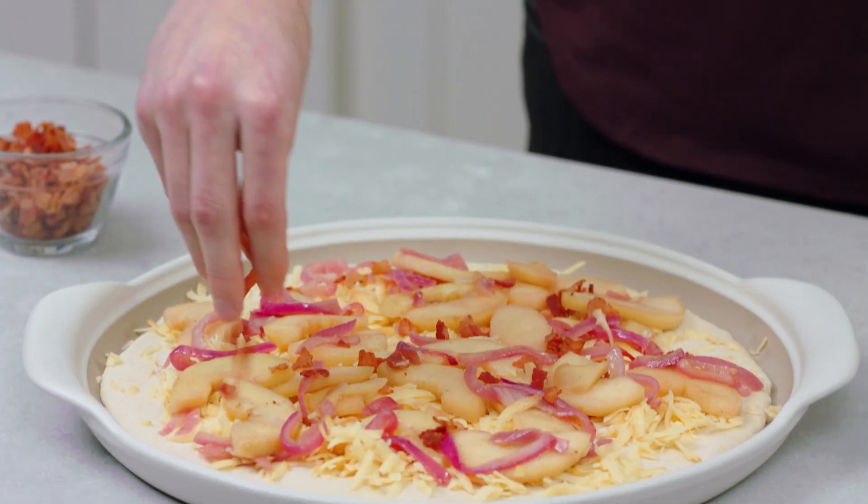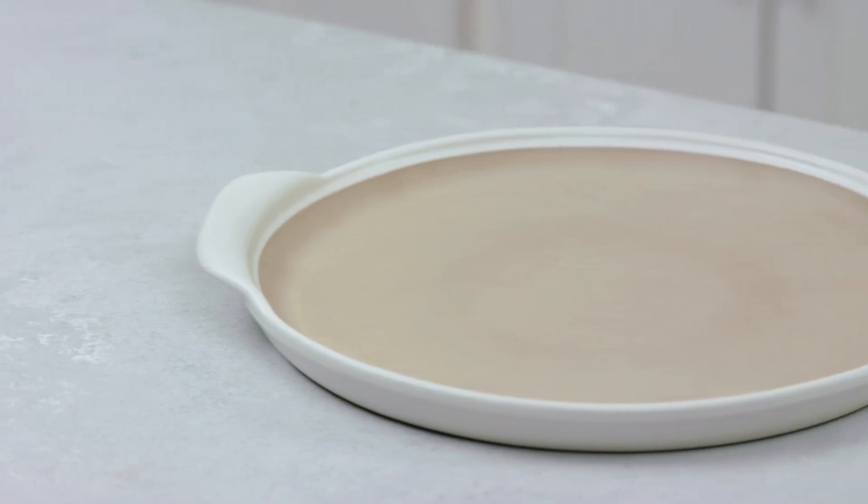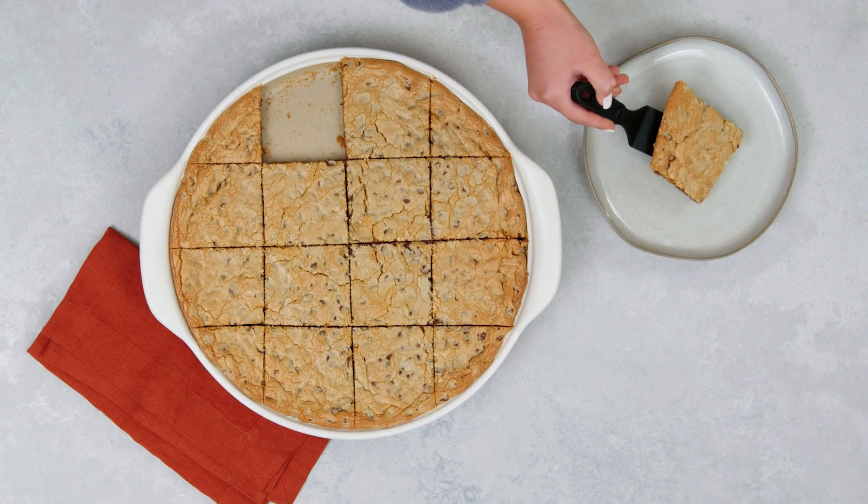The large round stone is awesome for pizzas, rings, and more. The lip around the edge is great for keeping food contained so you can make brownies and bars that look amazing.